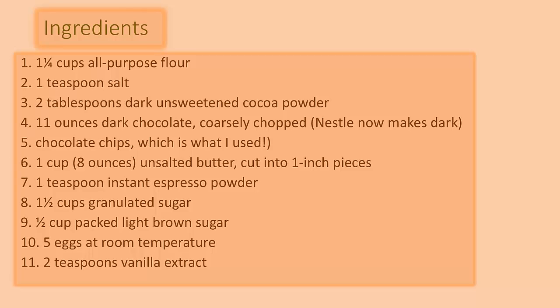11 ounces dark chocolate — Ghirardelli now makes dark chocolate chips, which is what I use. 1 cup or 8 ounces unsalted butter cut into 1-inch pieces, 1 teaspoon instant espresso powder, 1 and 1/2 cups granulated sugar, 1 and 1/2 cups packed light brown sugar, 5 eggs at room temperature, and 2 teaspoons vanilla extract.